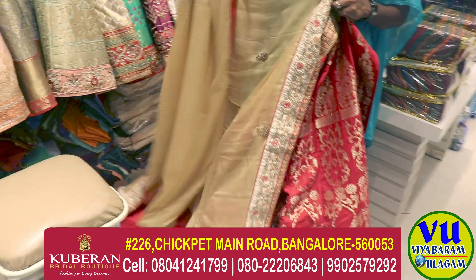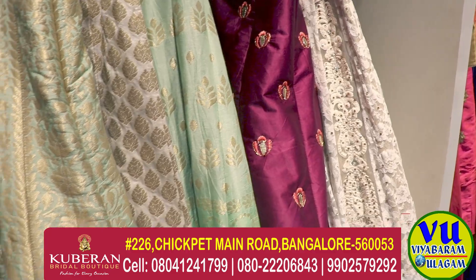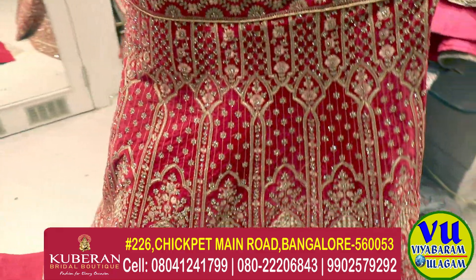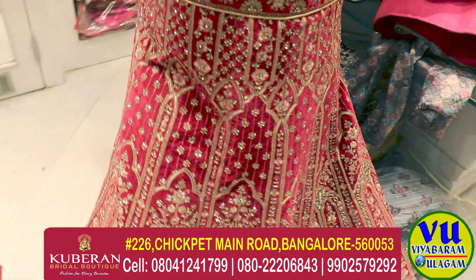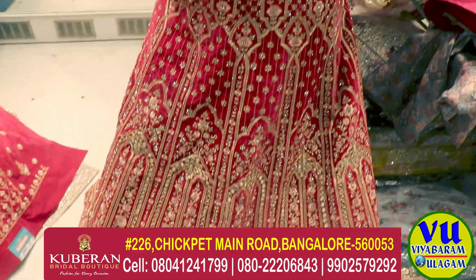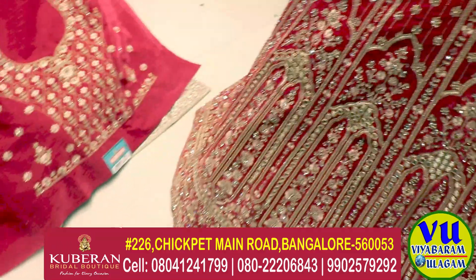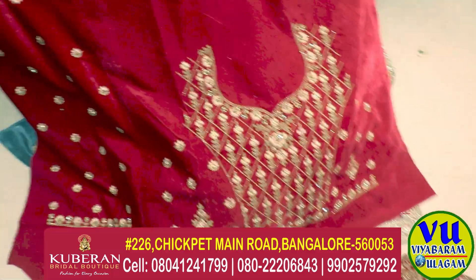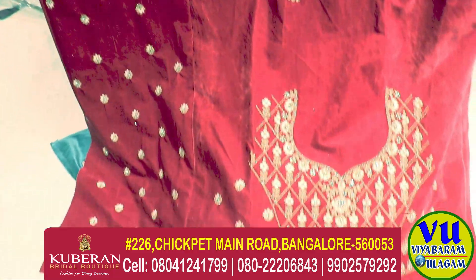There are colors and designs. There are colors. There are free sizes. Here are threads. There are stones, borders and patterns. There are threads, stone work, threads, and mirrors. There are colors and patterns.